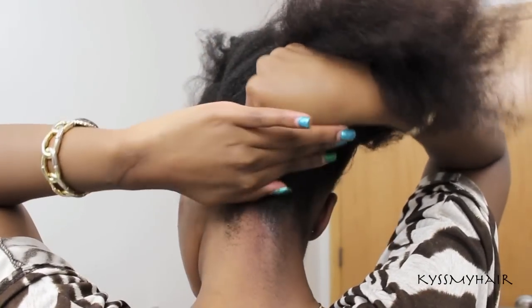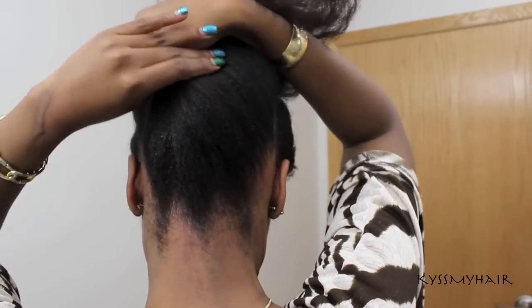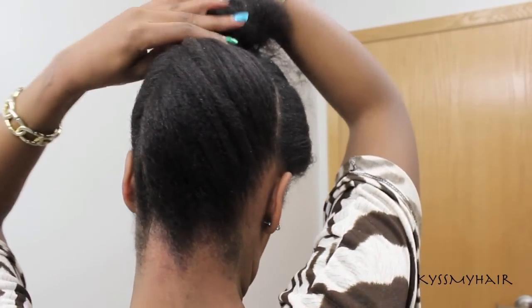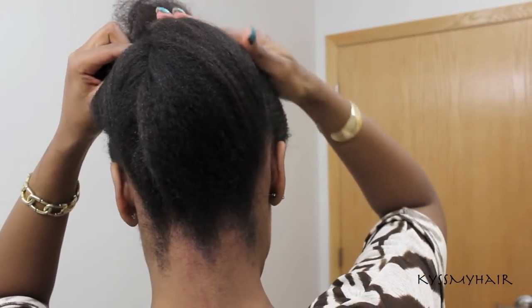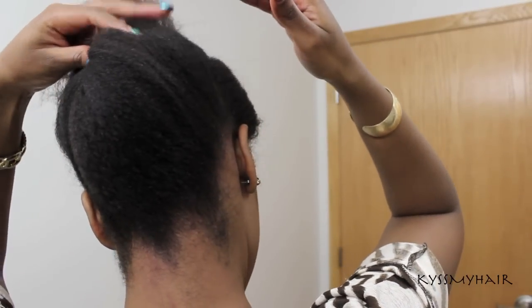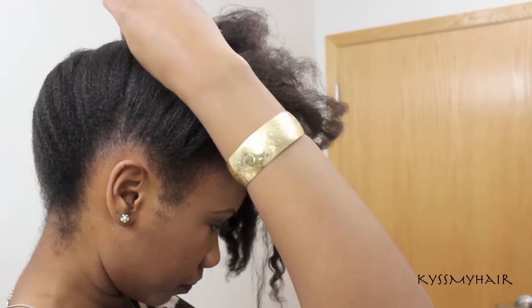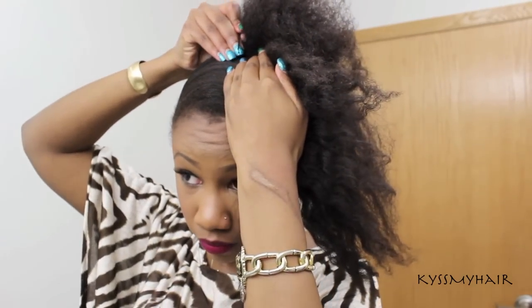Then I rolled the back section of my hair up into a French roll and pinned it in place. After I did that, I covered up the side part using a piece of hair from the front section and pinned it down. I swept the hair on the right side of my hair over to the left and pinned it down.